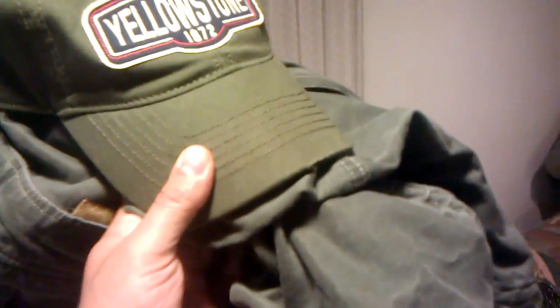Here's a little video for those of you who like debating the color of Captain Kirk's shirt. Here's my green pants. And here's my green hat, relatively close in color.